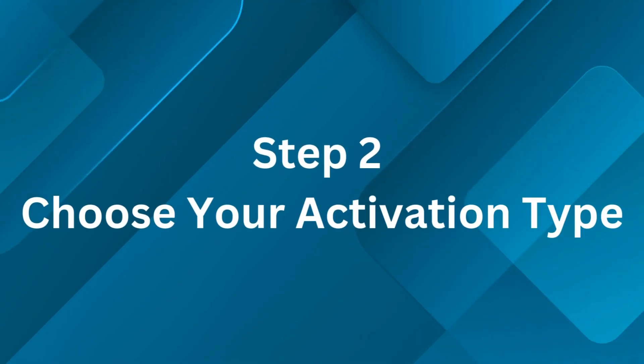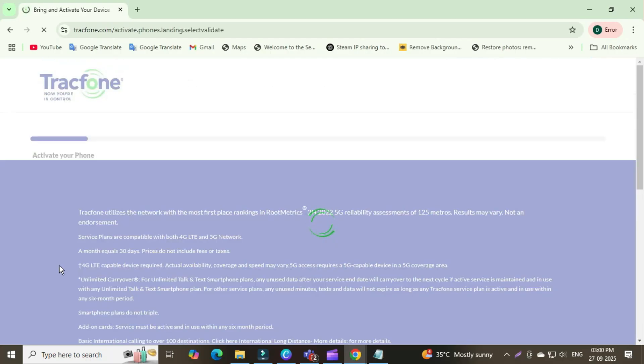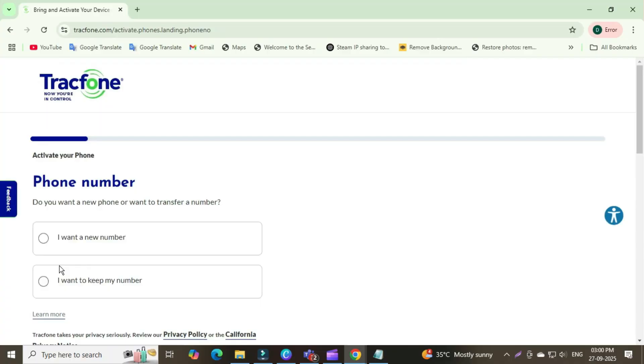Step 2: Choose your activation type. If you're setting up a new phone, click on 'Activate.' If you're switching from another carrier and want to keep your number, select 'Transfer My Number.' For a BYOP (bring your own phone) with a Tracfone SIM, select 'Activate SIM Card.'